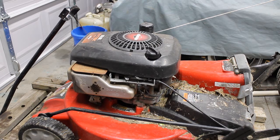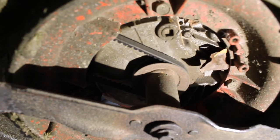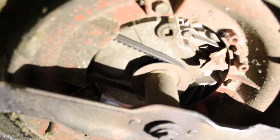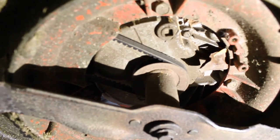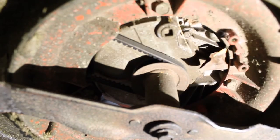So now we're going to go underneath the mower and take a look. Alright, here we are underneath the mower. If you look right up here, this is the engine oil drain.